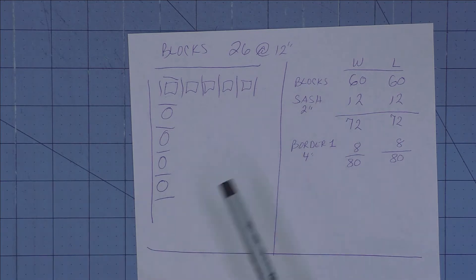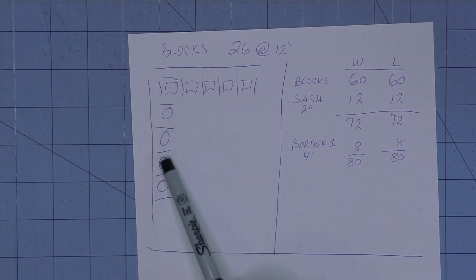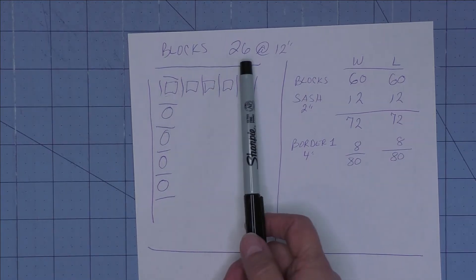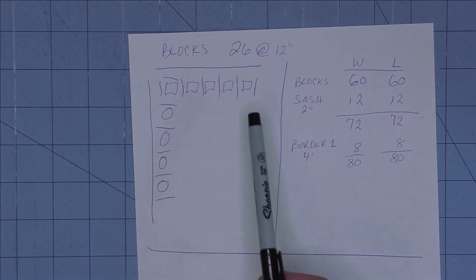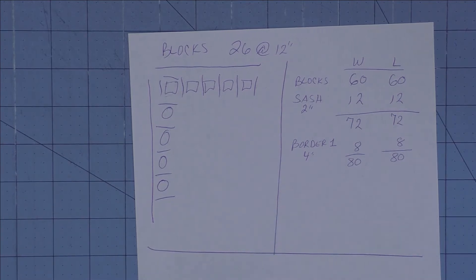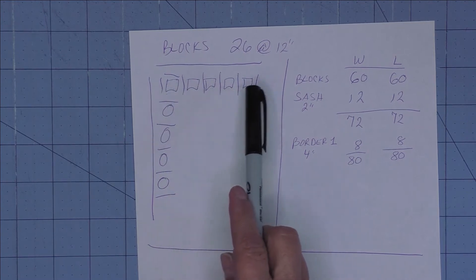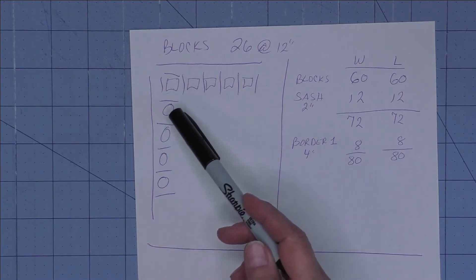We went through a few things and I thought: five blocks across and five blocks down. Five times five is 25, so that would give us 25 of the blocks. She was okay with making a square quilt and having one block extra. So what I did was I drew little squares showing the five blocks across.